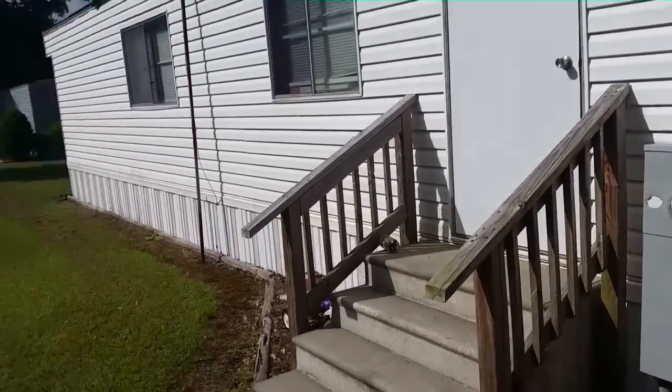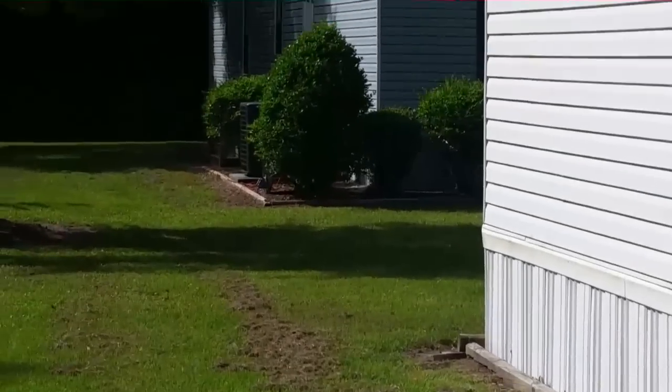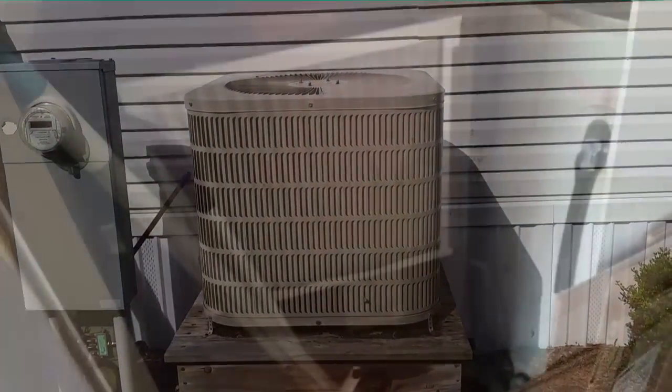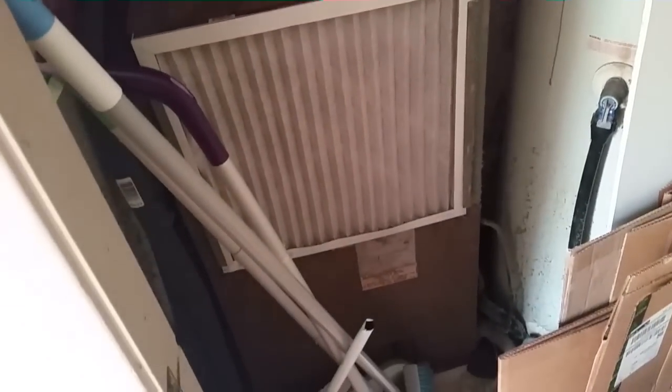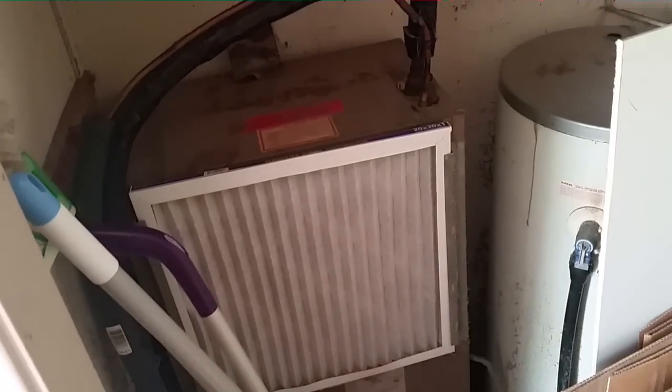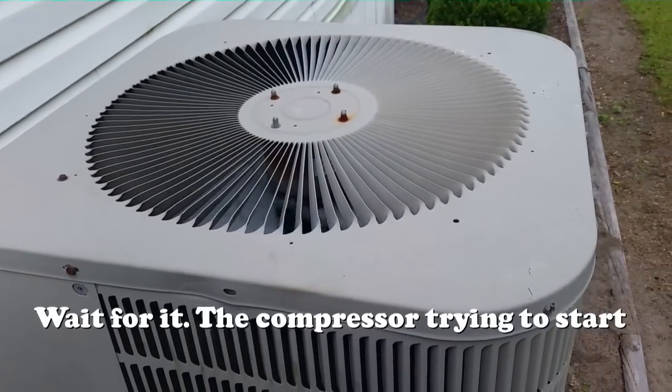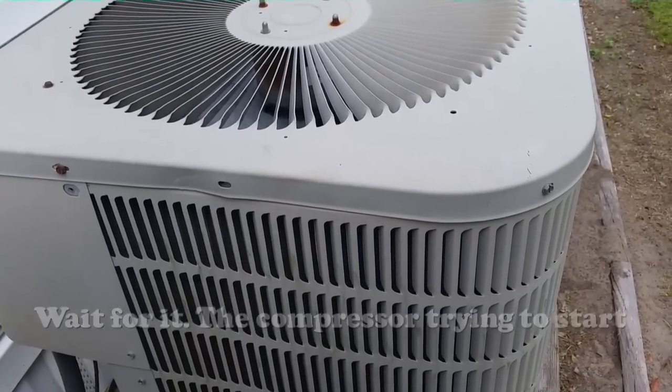We have a Goodman heat pump here on a trailer — you can see the Goodman SSZ that we set last year. This one's not cooling, so we're going to find out why. This is actually one of my favorite machines: a General Electric electric furnace from 1982. The outdoor unit is a little loud — something's rubbing down there — and you can feel there's no refrigerant passing through the pipes. We're going to go outside and see what's going on.